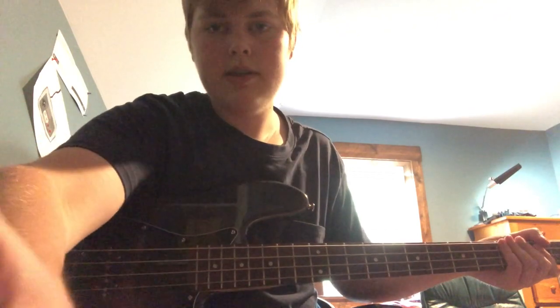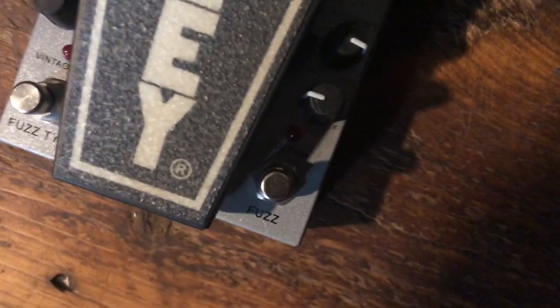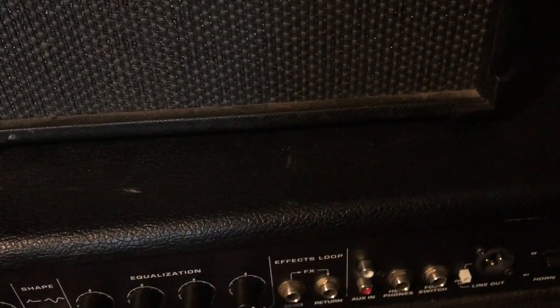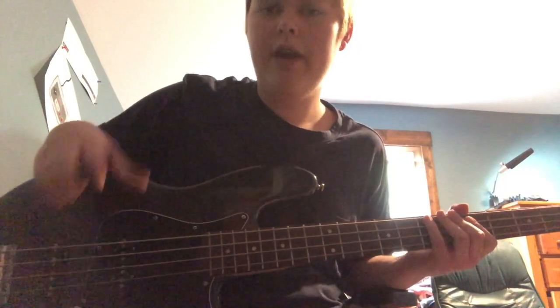Good, but not done. This is where the pedal finally comes in. The pedal has a fuzz circuit on it, and these are my settings: fuzz intensity at roughly the position I have it, and the level set similarly. Click on the fuzz - there will be some hum, but you can't do anything about that unless you have a noise cancellation pedal. Now you get a pretty good Cliff tone.